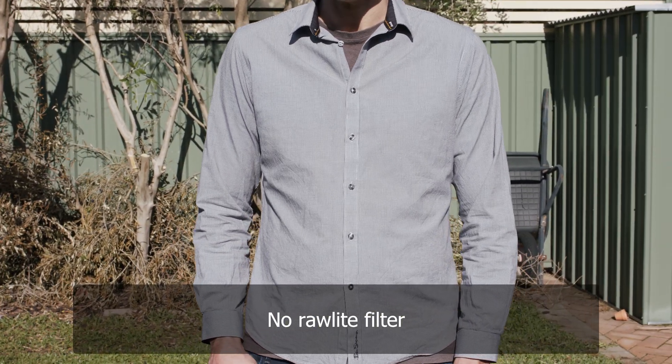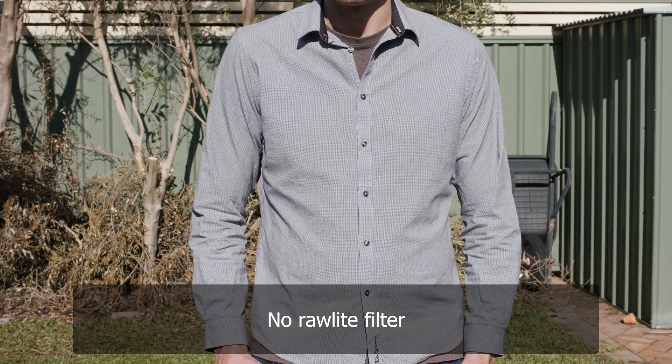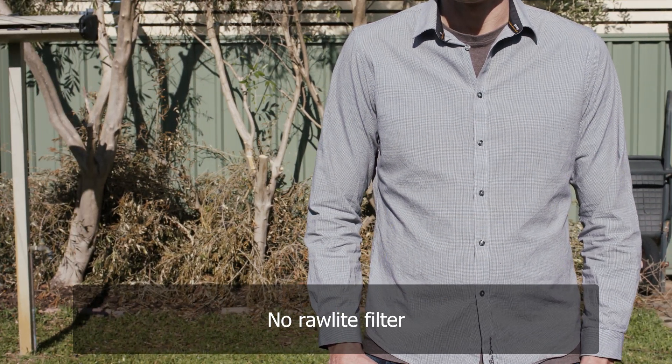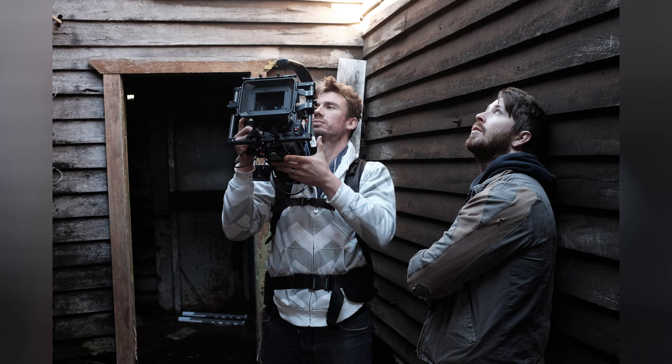We shot some tests examining IR pollution — and I'm going to use the words pollution and contamination interchangeably throughout this video — with the built-in NDs on the Ursa Mini Pro G2, both with and without the Rawlite filter. We also filmed Shane in the most problematic patterned shirt he could muster to see how the OLPF dealt with that compared to the camera without the filter. Due to the weather turning on us, we actually shot the footage with the filter almost a week later. We've had the Rawlite filter for a while — we ordered it very soon after moving from RED cameras.